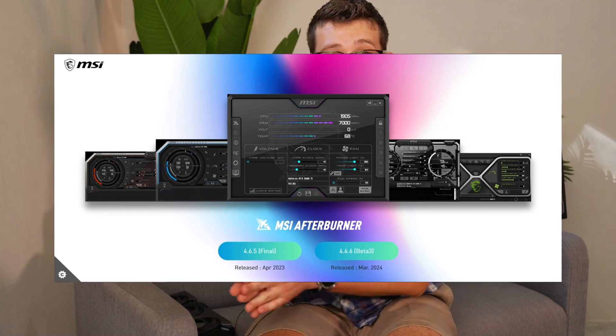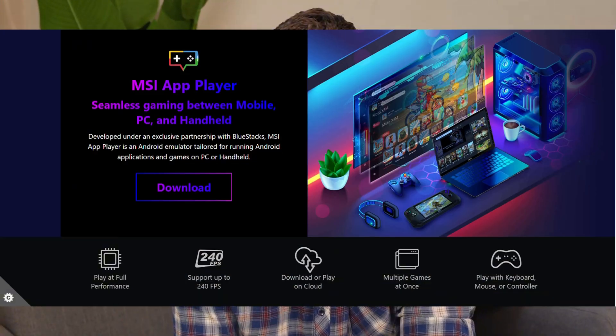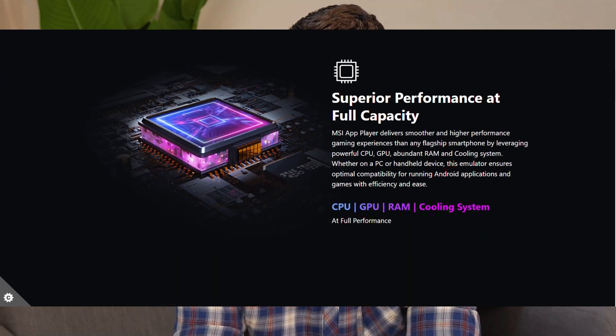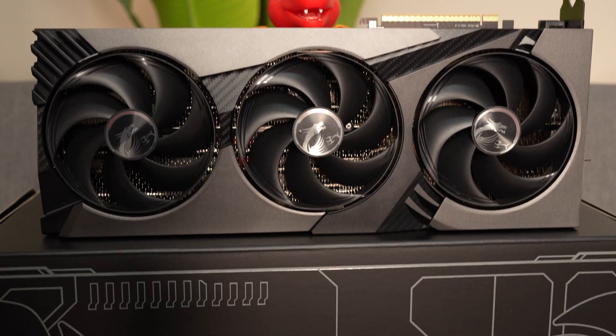Pair all of the above with MSI Afterburner, the world's leading overclocking software, along with MSI Center that incorporates AI tuning to intelligently adjust your system for AI-oriented requirements. Round that off with MSI App Player, developed under an exclusive partnership with BlueStacks, creating a seamless experience between mobile gaming and PC gaming. Together, you get a GPU aimed at the future — a new generation focused on efficiency by spreading workload to specific cores designed to handle very specific tasks.